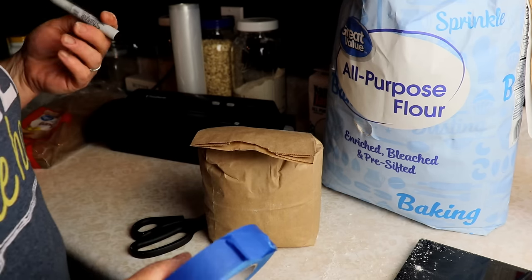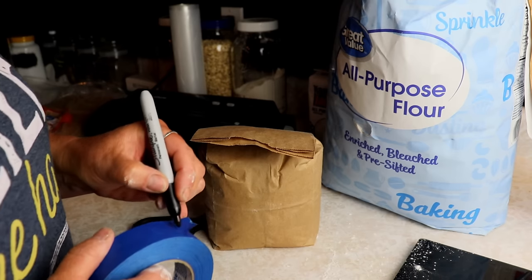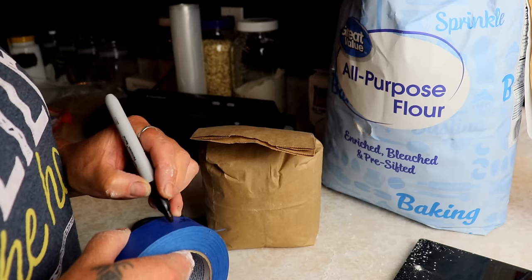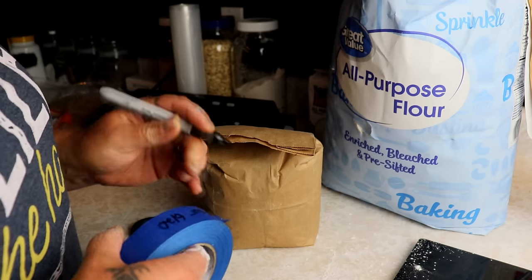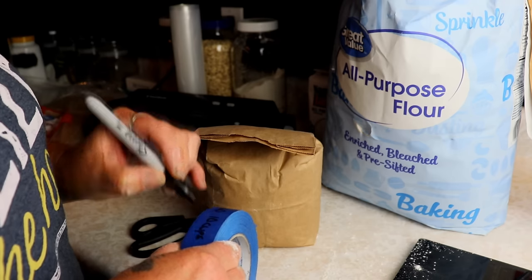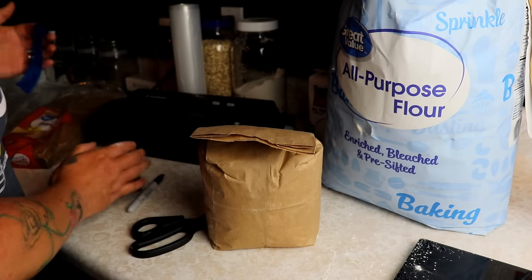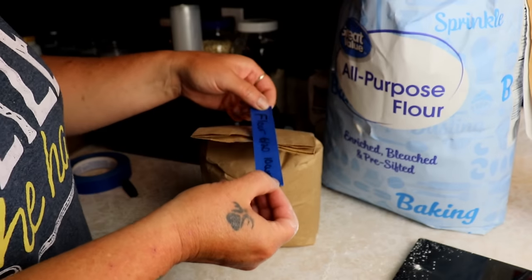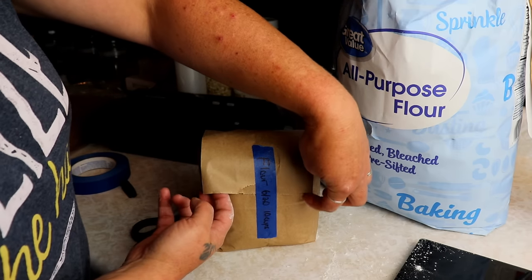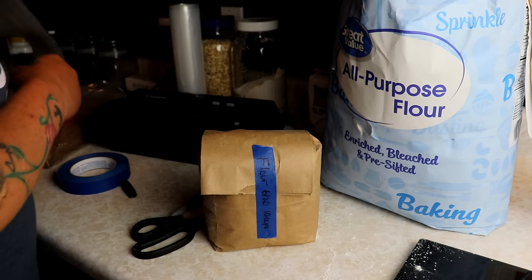I've got painters tape — I usually use labels but I don't have any handy — so I'm just going to take this painters tape and write that it's flour, June 2020, and that there are 10 cups in here. Then I'll stick this label right on the bag. The air is still going to come out on the sides, so we don't have to worry about that. Then we are going to slip this right into our vacuum seal bag.